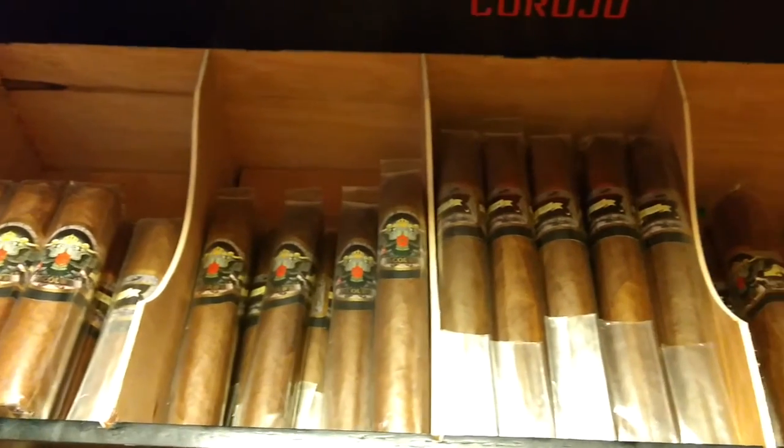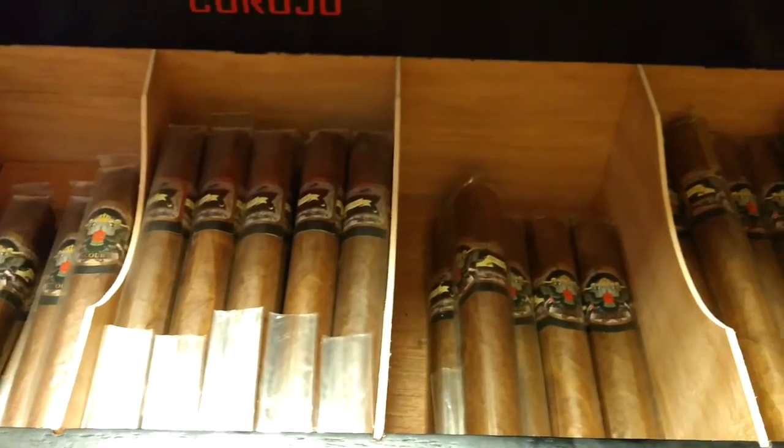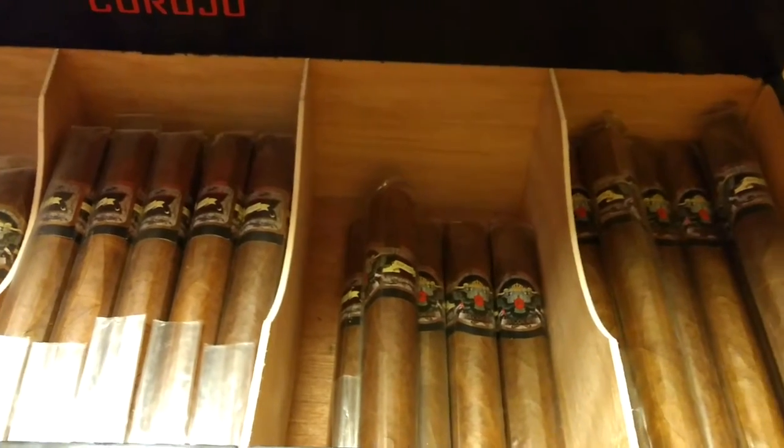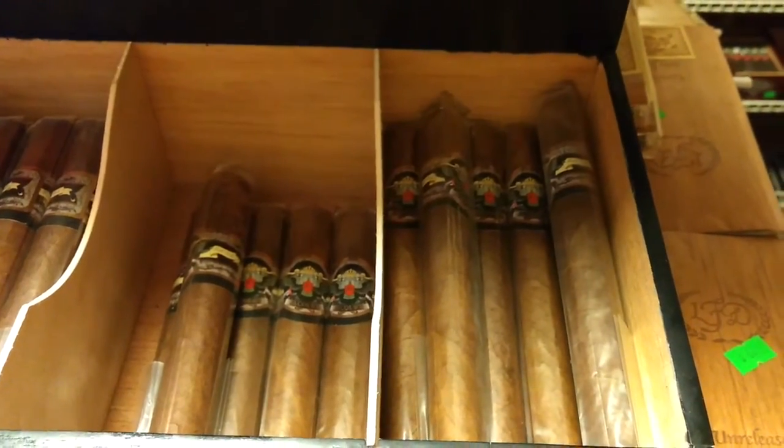It's all the blends for the bundles, which are premium long-filler cigars. It's Corojo 98, Dominican binder, and Corojo wrapper. Is Corojo Dominican? It depends — it could be. So is it a puro? Yes, it's a Nicaraguan puro.